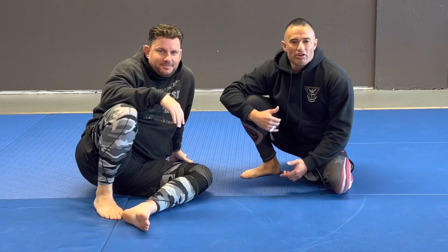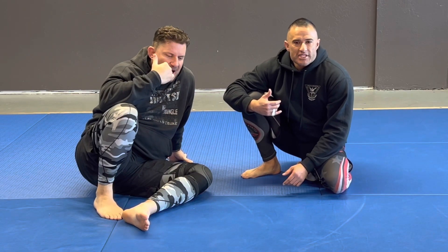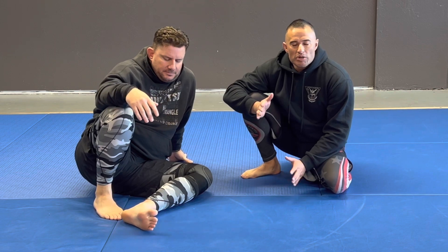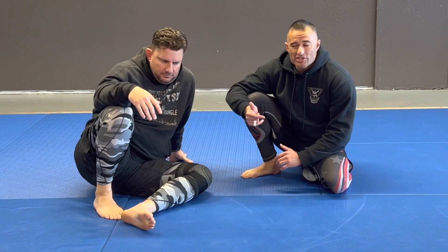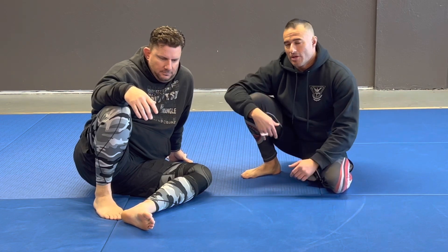What's up, Joseph Pugh? Today I want to go over a butterfly pass. This is kind of what was taught to me later, like maybe at purple belt, but it's a super good pass and I wish it would have been taught to me earlier on, so here we go.